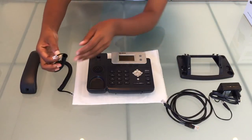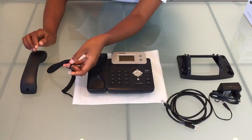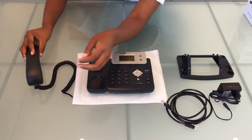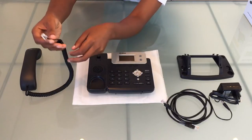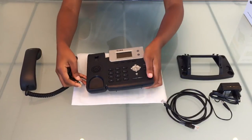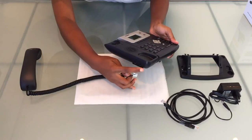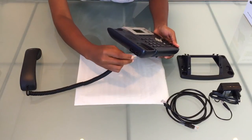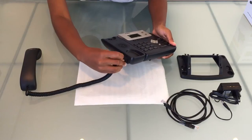Let's start by inserting one end of the handset cord into our handset — into that port it goes. The other end will go into the side of the base unit, into the lower port. The port above it is for an optional headset.